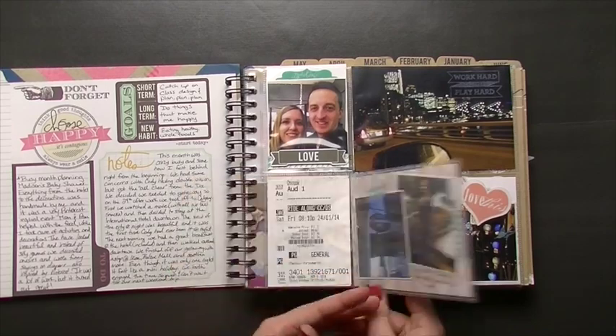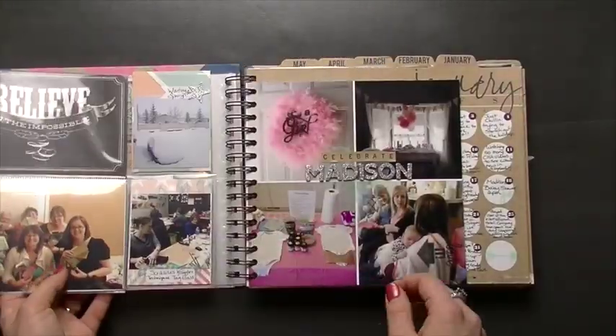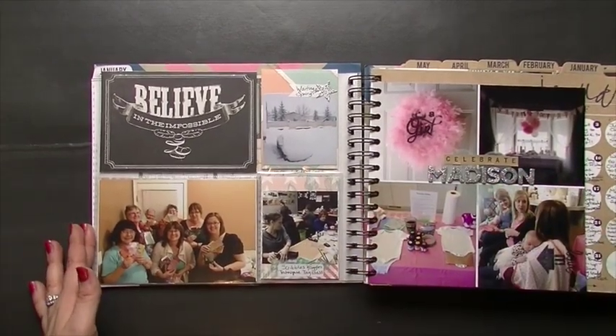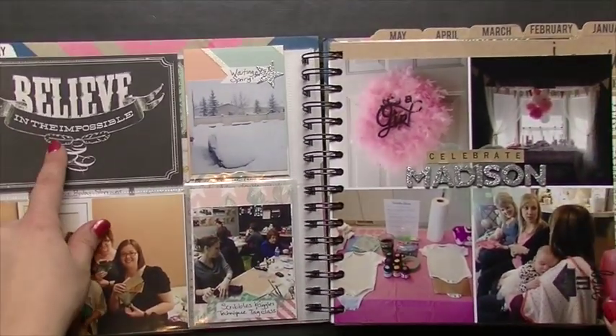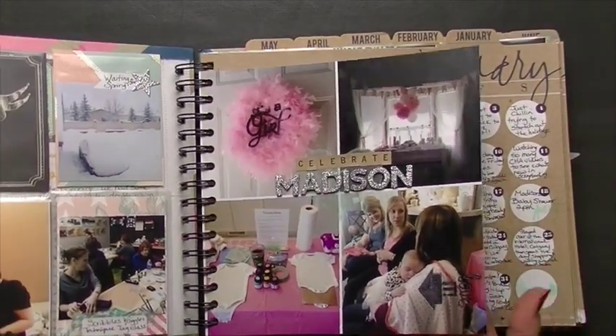These are Close to My Heart 4x6 flip flaps. I'm just going to keep sliding this over so you can see — I don't want to zoom out too much or you won't be able to see. I put some cards in, but I don't usually use a lot of cards as decoration because I have so many pictures that I want to show.